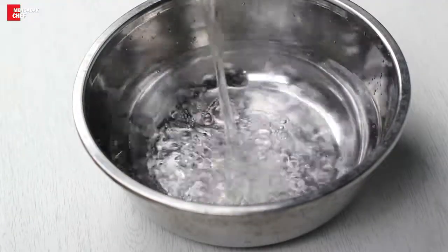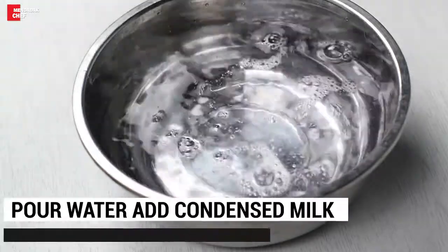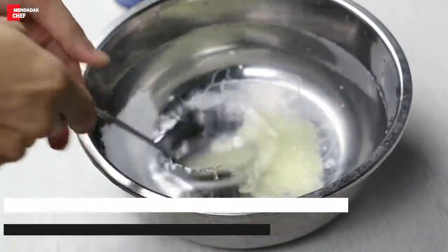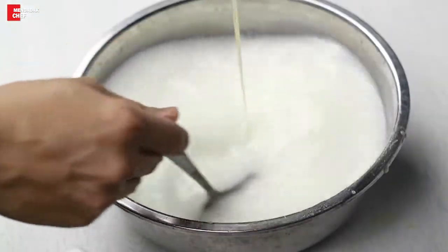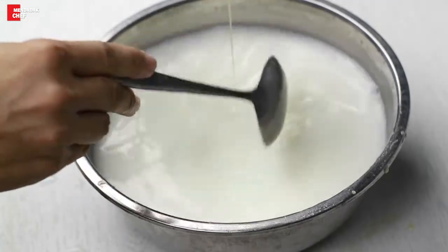Let's cut and split the ingredients and put them in. The ingredients are still being prepared.